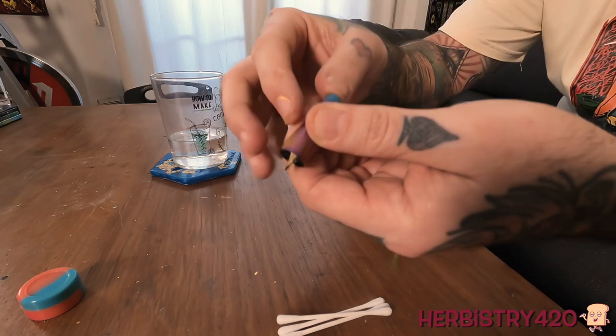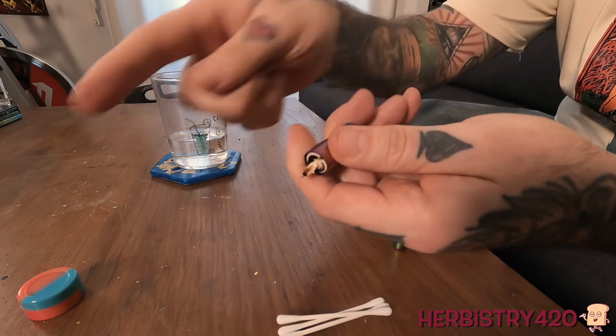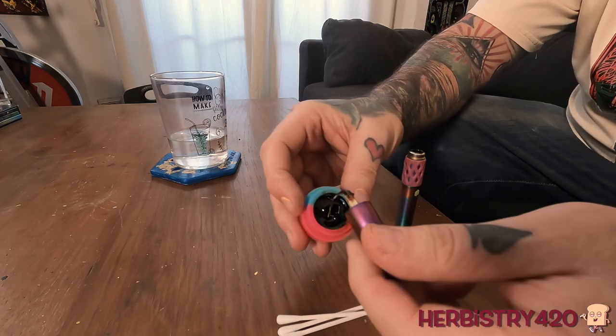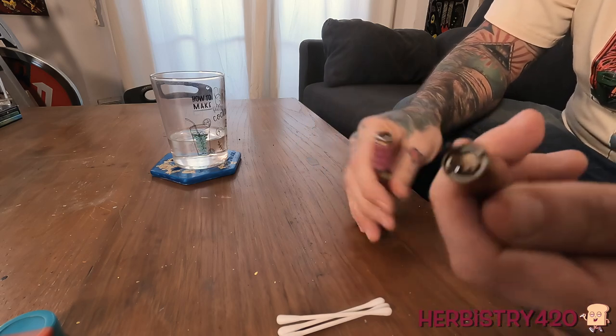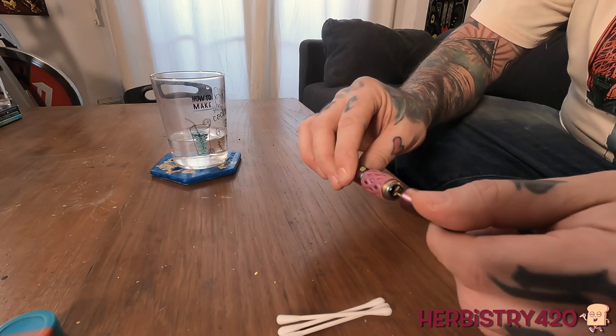There's a dab tool integrated into the mouthpiece. If we press this silicone part down, we access more of the dab tool. When you're cleaning it, you push this and it will come all the way out. I bought this device used — I was going to make the review a while ago but I didn't have any rosin. I decided to make rosin today because I got the G-Pen Higher, which I can't wait to review next week. It's cool that the dab tool is integrated so when you scoop rosin, let's scoop a little more.